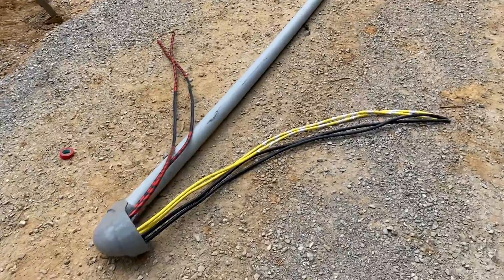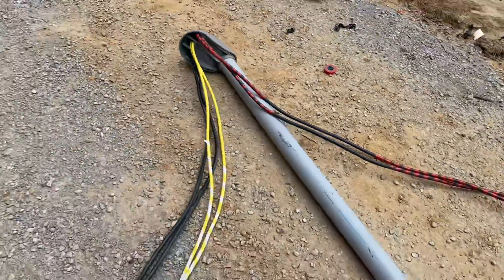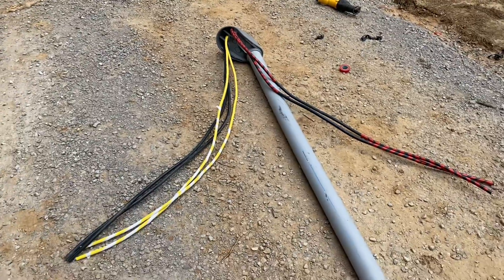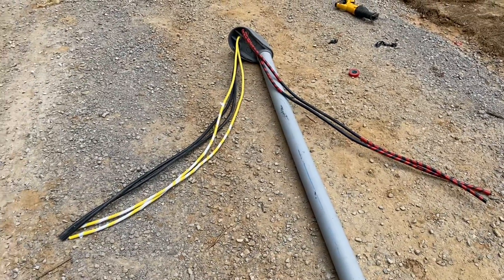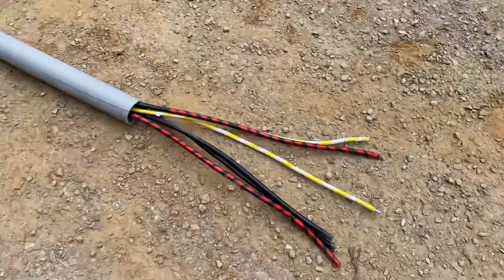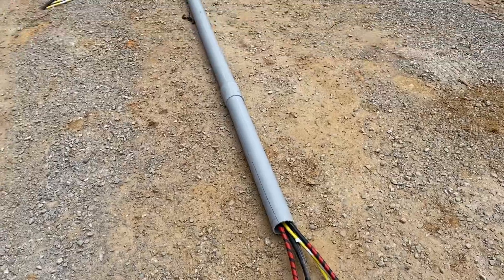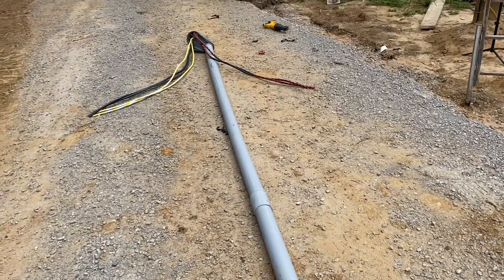We push the wire through the riser and leave six feet out the weather head — that's what the electric company around here likes. We cut all that six feet with the Sawzall, and then we have about 18 inches out the bottom that comes into the meter socket, and we'll cut off what we need. Now we are about to put this up the pole and strap it.